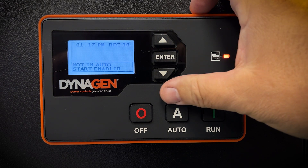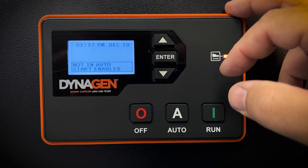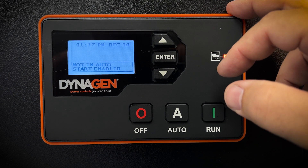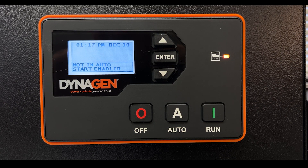Aurora Generators has pre-programmed this controller to work with your specific generator, so please be careful not to make changes you are not familiar with. You cannot enter some menus without a passcode — it's there to protect the programming.